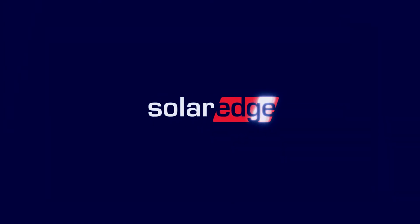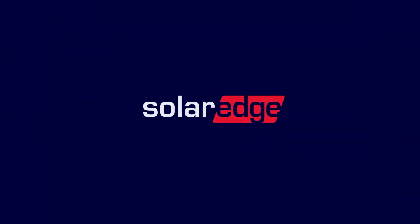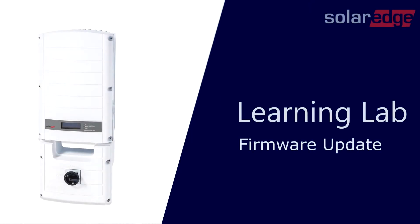Welcome to the SolarEdge Learning Lab. This video will guide you through updating firmware locally using a microSD card.